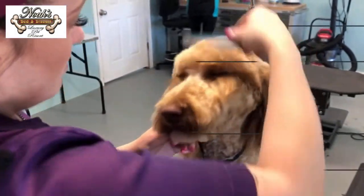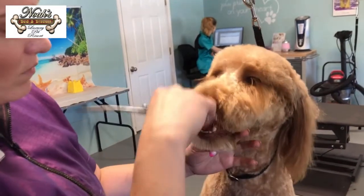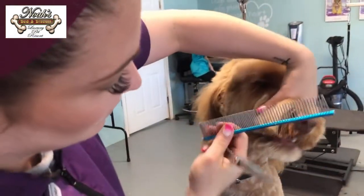Hey guys, I have Champ here volunteering for me. He's just showing you guys what a summer cut on a doodle looks like. It's a great alternative for this hot weather. They love water, easy maintenance, little to no brushing, and still very cute.